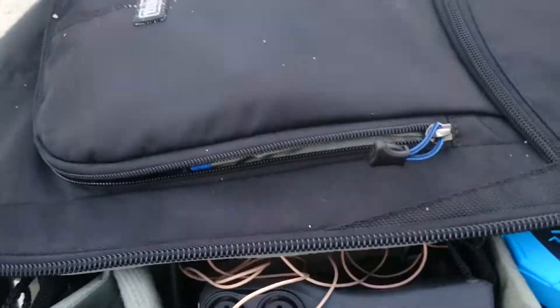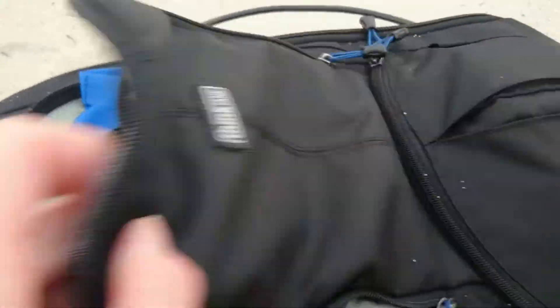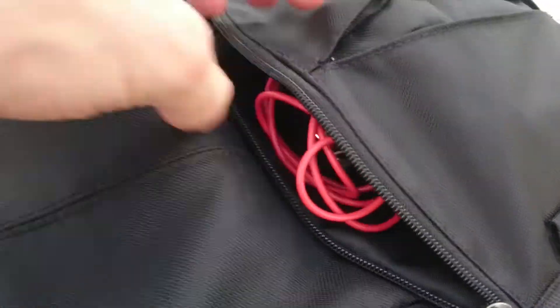We've got a pocket on the front — lots of space. You've got space for pens, you've got things to zip up, you've got a space in here, and you've got a third space in here for all the cables and so on. That's expanded like this.